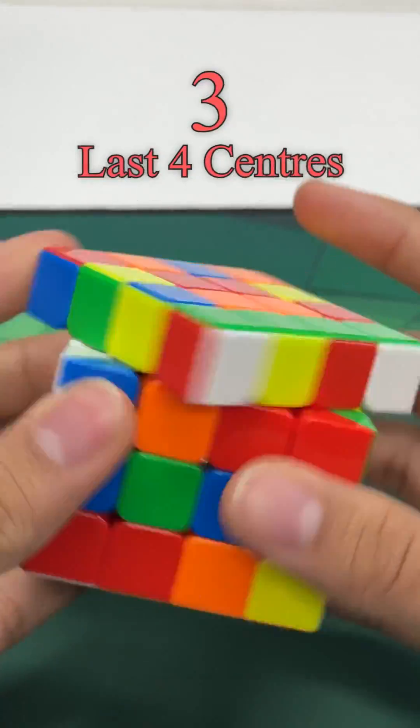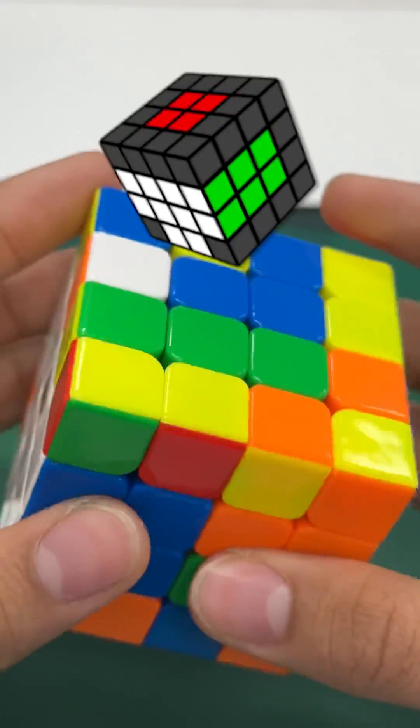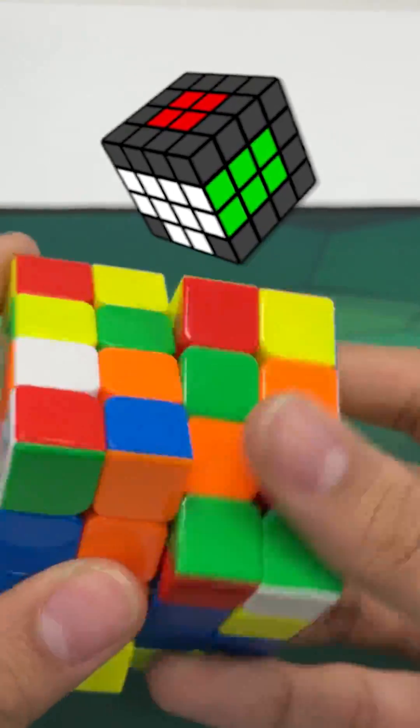Step 3: Now we finish the rest of our centers while preserving the edges we just solved. This part is a little tricky and you might need to experiment to find what works for you.